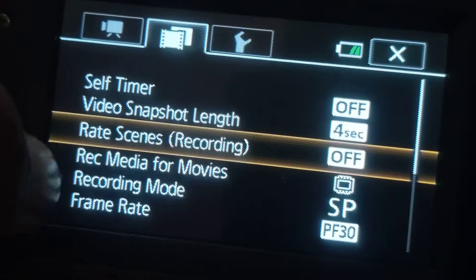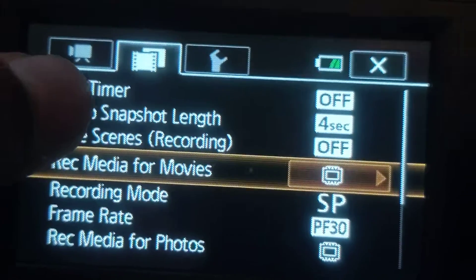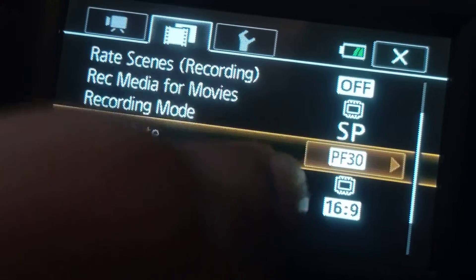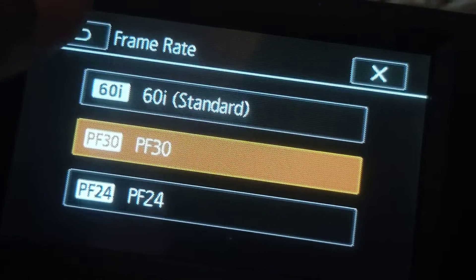There's a self-timer setting, though I don't have a tripod yet. There's also rate scenes, recording media for movies, and recording mode — let's check that out. And this is where you set the frame rate: 60 fps, 30 fps, and 24 fps.